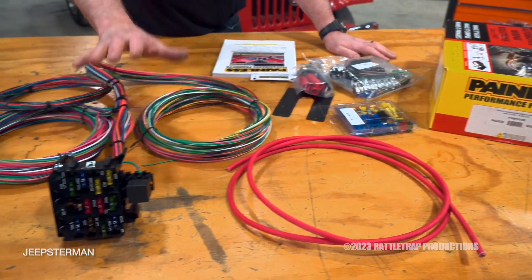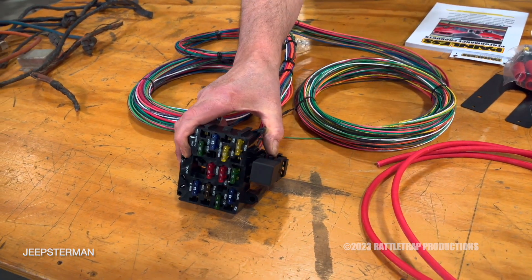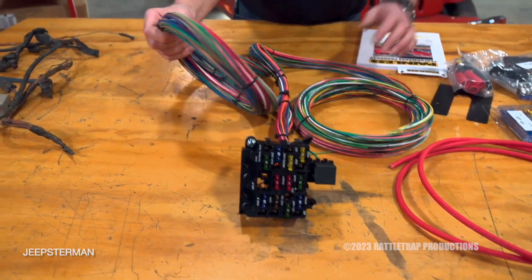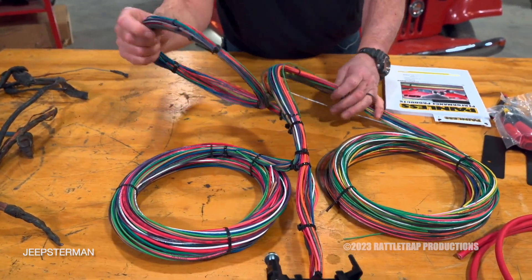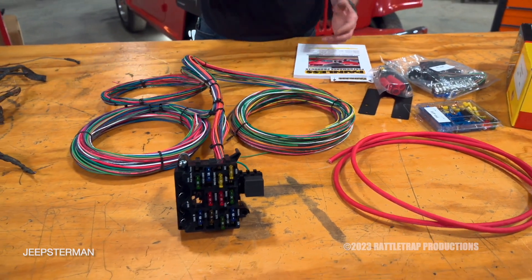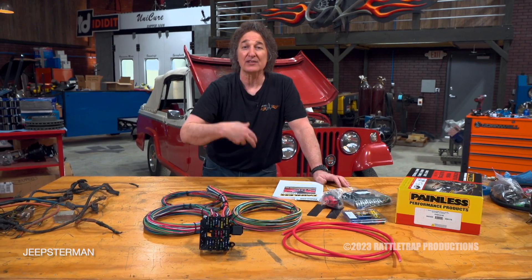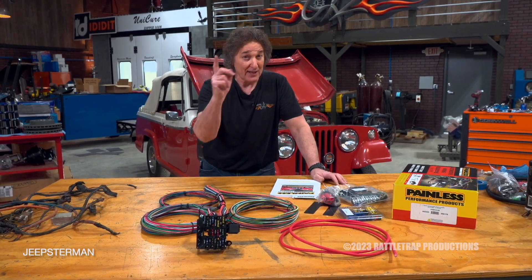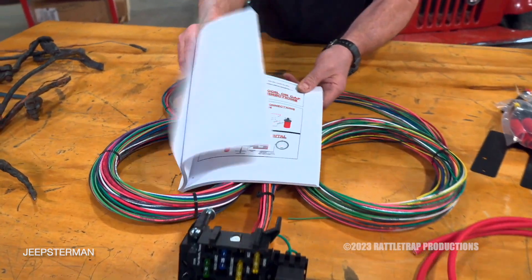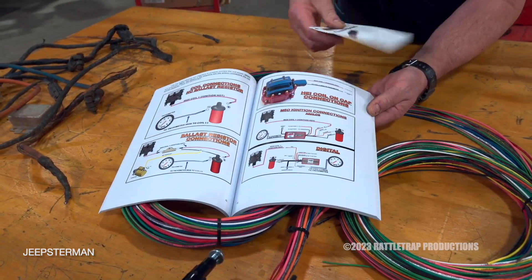This is a universal kit, and it's going to do several things for us. Number one, it's going to give us a real fuse block, which the original Jeepster did not have. You can see it's got wiring that runs under the hood and in the interior to the back of the vehicle, so that's all laid out for you. It's 21-circuit, so you can add other accessories if you want. The best part is you've got all of these instructions to wire up all of the accessories we're putting in — there's your HEI distributor.